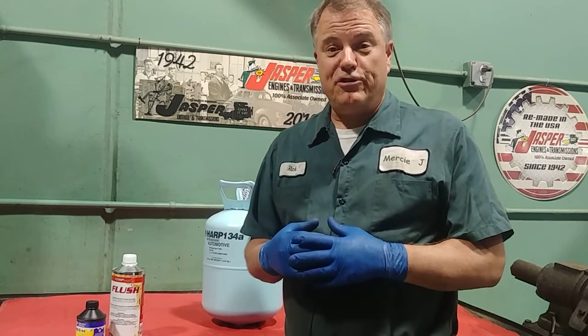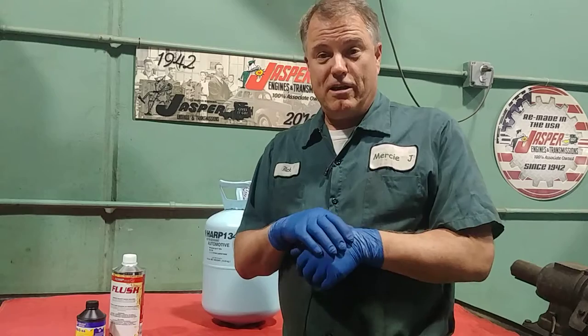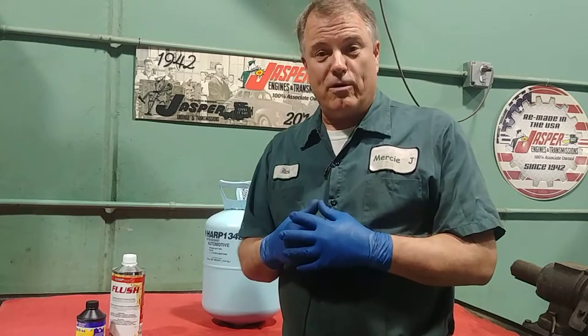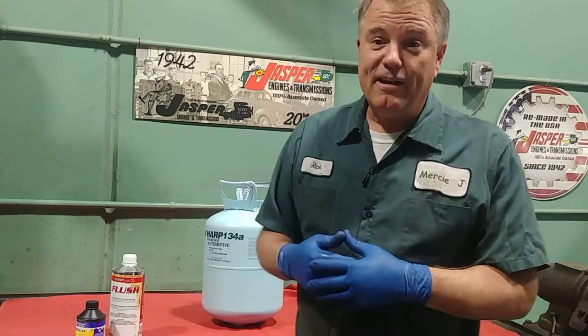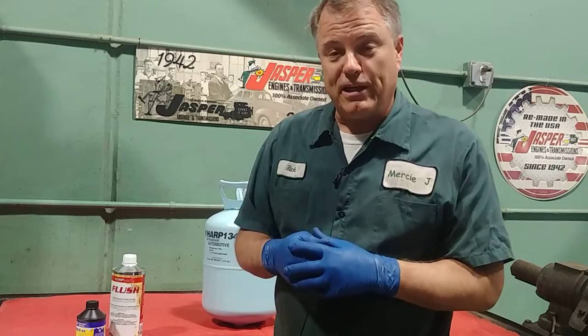If you have a minivan or perhaps a large SUV, you probably have front and rear air conditioning, and you may wonder how that works. So we're going to address that today. Welcome to Mercy J Auto Care, where compassion and craftsmanship come together. I'm Rick Smith, Certified Master Technician.